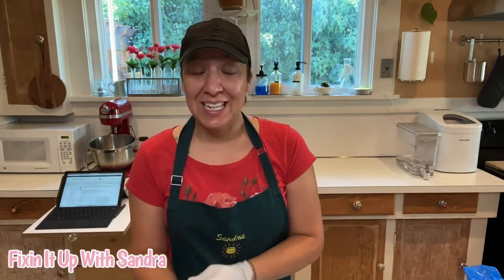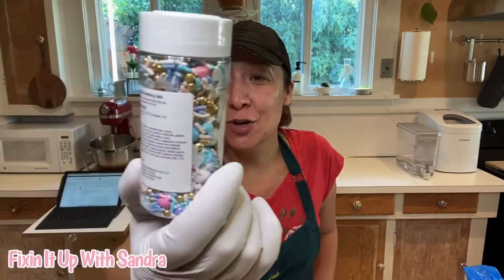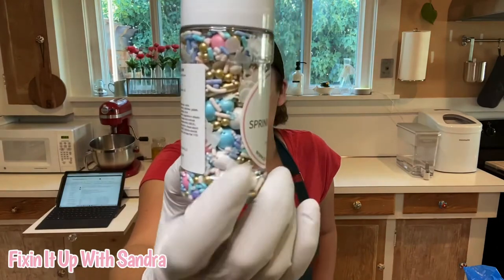Today's episode is going to be so much fun because I haven't done it in quite some time. I'm really excited to do this one specifically because we're going to be working with sprinkles. These are so cute — they're little unicorn sprinkles, can you see?